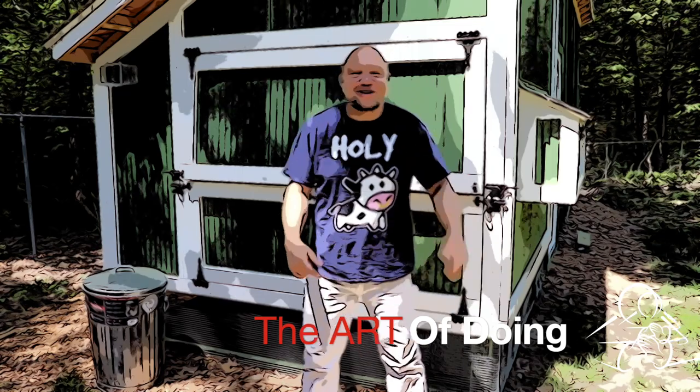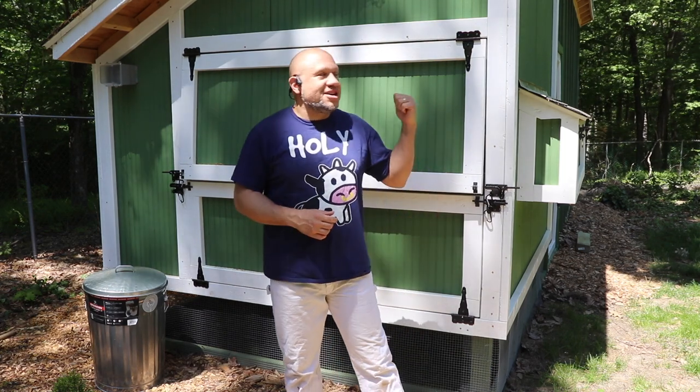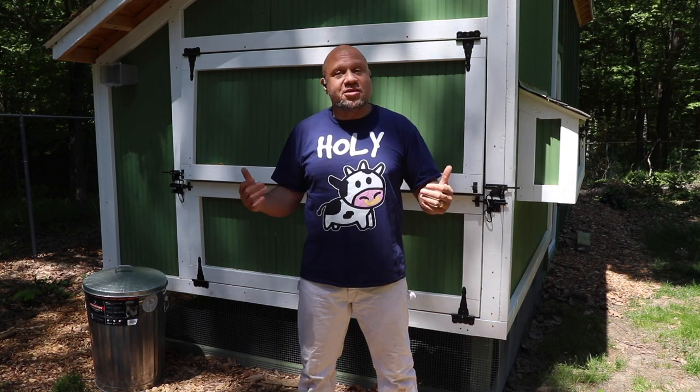Welcome back everybody to the Art of Doing. On this channel I'm trying to help you live your best life by introducing you to new and different topics that hopefully become interests and even passions for you. In this build I've mixed a couple of new interests that have turned into passions: woodworking to build this coop, and obviously keeping chickens to get beautiful fresh eggs. And chickens are great, so let's get right into it.